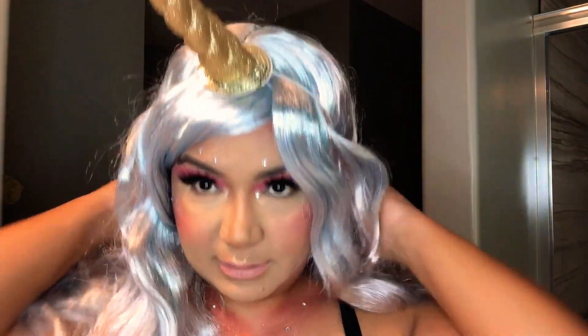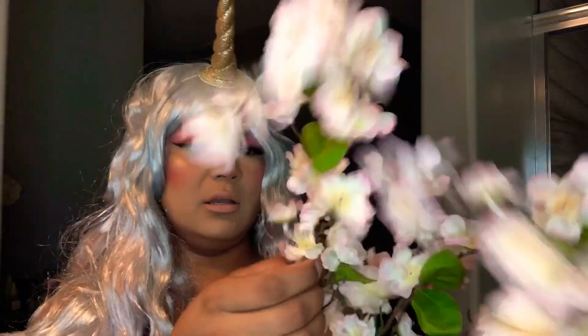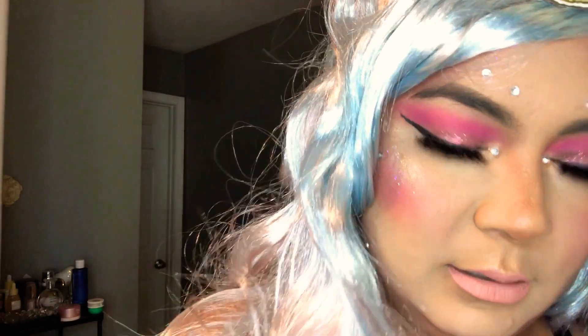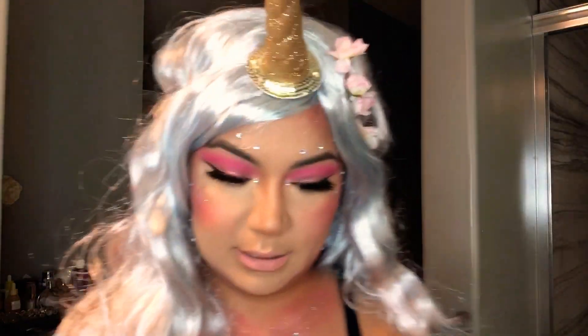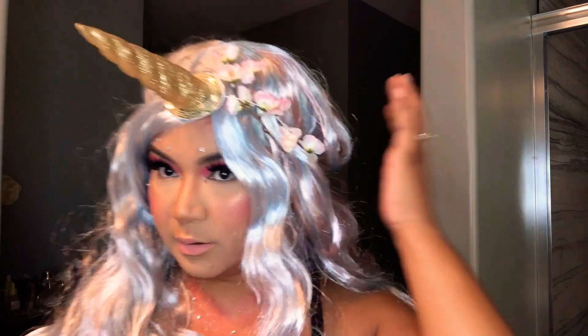This is the unicorn horn I found at Walmart — it has an elastic band to put on your head. I'm going to cover the elastic with flowers I also got from the flower section at Walmart. I cut a little piece and start putting the flowers all over the band to make it look like a cute little flower crown. You can add as many as you want to make it look more full, or keep it lighter.